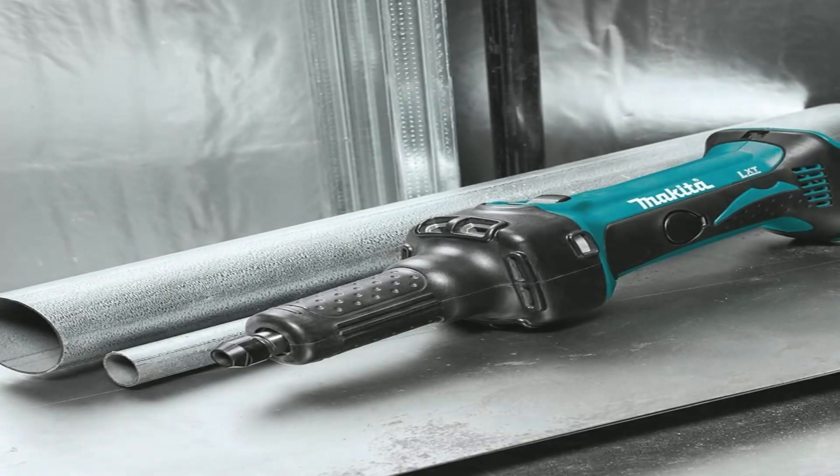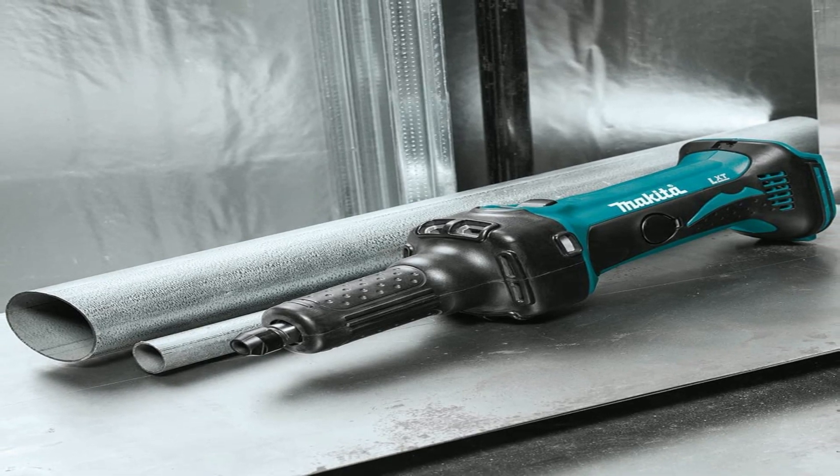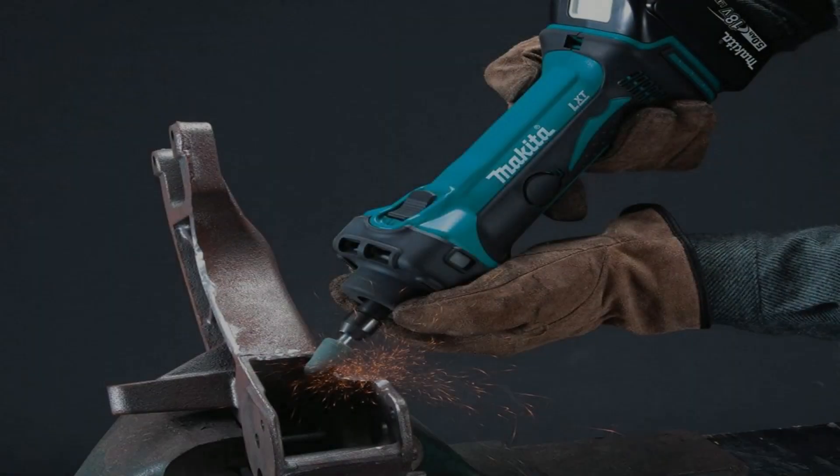The unmatched quality and durability of Makita products is driven by the company's strong R&D capabilities and has earned the trust of professional users worldwide.